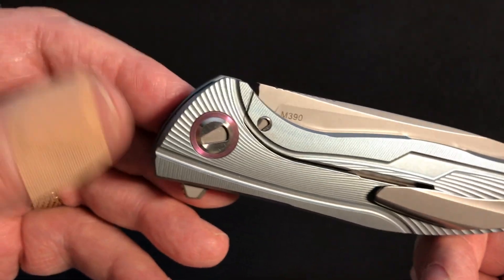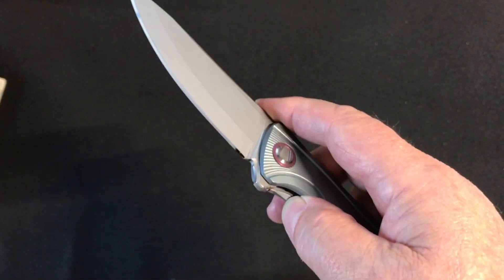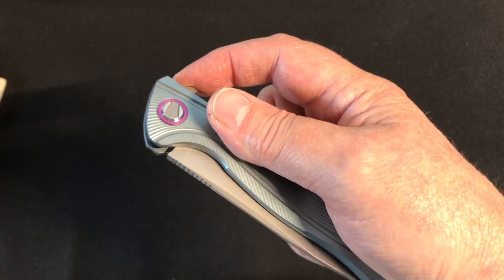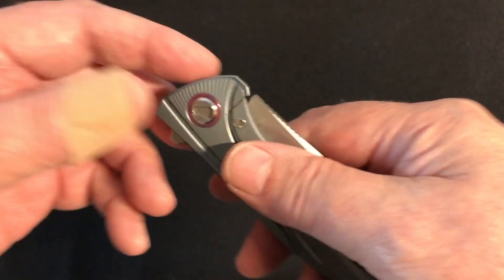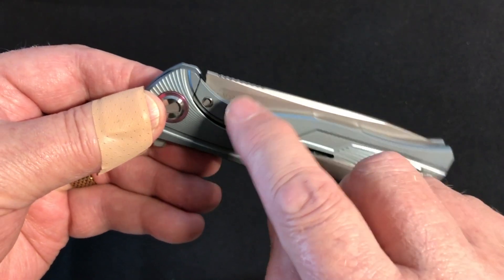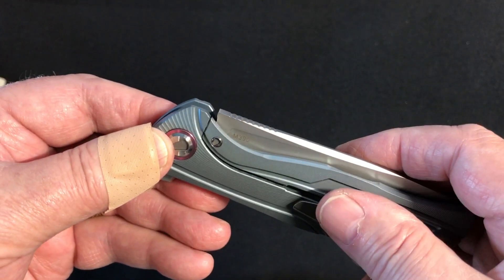The action when it arrived was almost as good as a real Shirogorov, but the problem was you could shake it open — I learned that the hard way selling a Chinese clone of the Neon that had a fast action but would open with just a little flick. I had to clean everything out — it all came oily, which wasn't ideal — and then adjust the tension bar three or four times, which is a pain with three rows of open bearings.